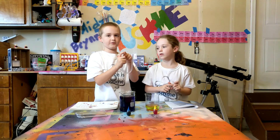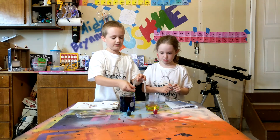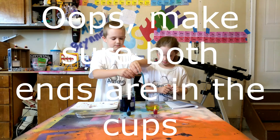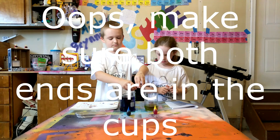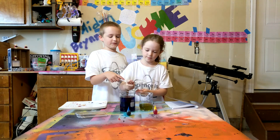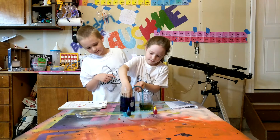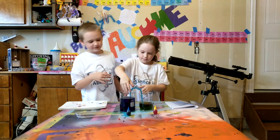Hold your finger over one end of the tube and put it in. Put your finger over one end, put it in the tube, and don't stop until your finger is in the water. Very good, Maiden.